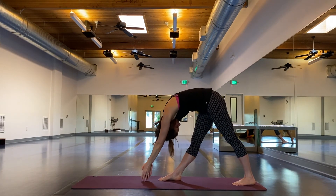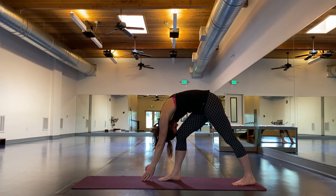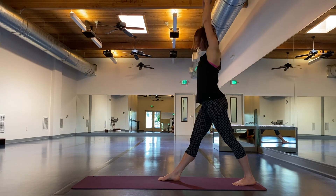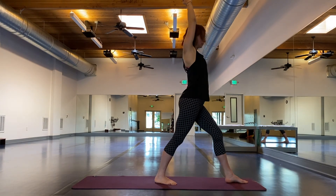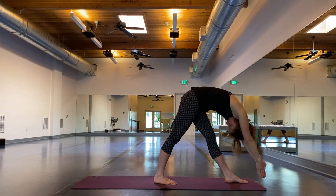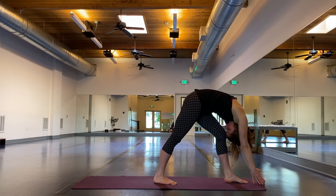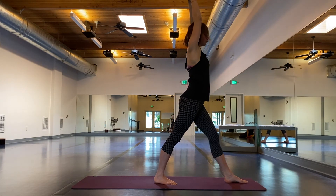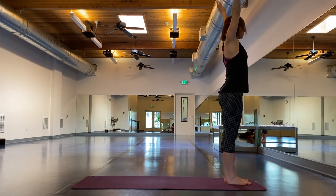Lower body strong. Inhaling to come up. Pivot around to face the front of the mat, tuck the chin in, and again head to knee on the left side. Unrounding, right foot to left, lower the arms. That is Salute to the Moon, and next we'll put everything together.